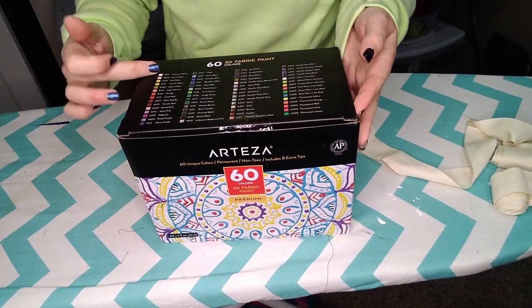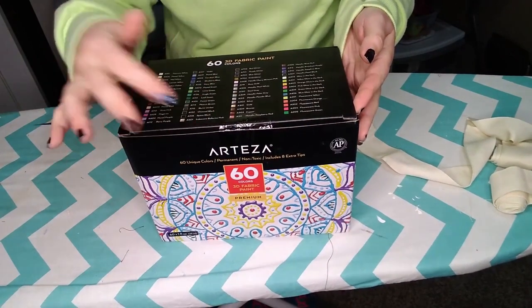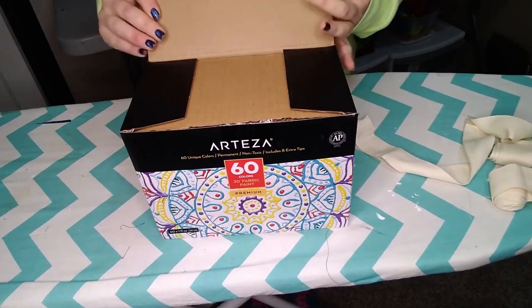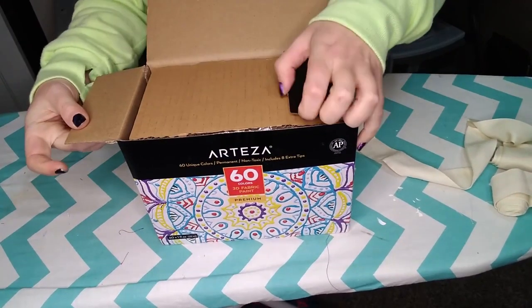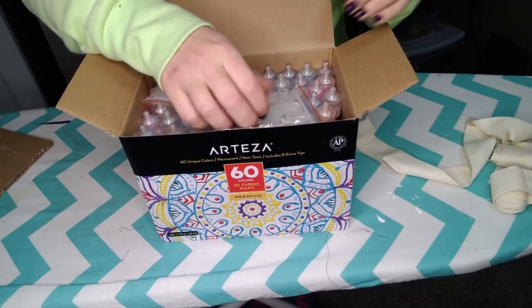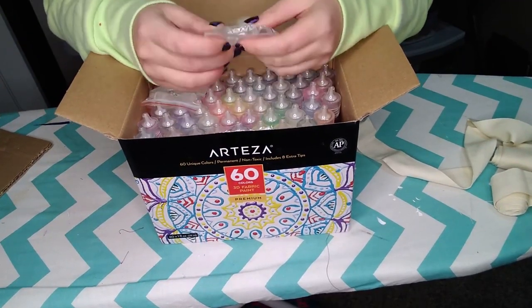All right, let's see what is in here. It has all the colors on the top — it looks like there's some metallic finishes, some glitter finishes. Oh wow, it has a whole bunch of extra tips too.